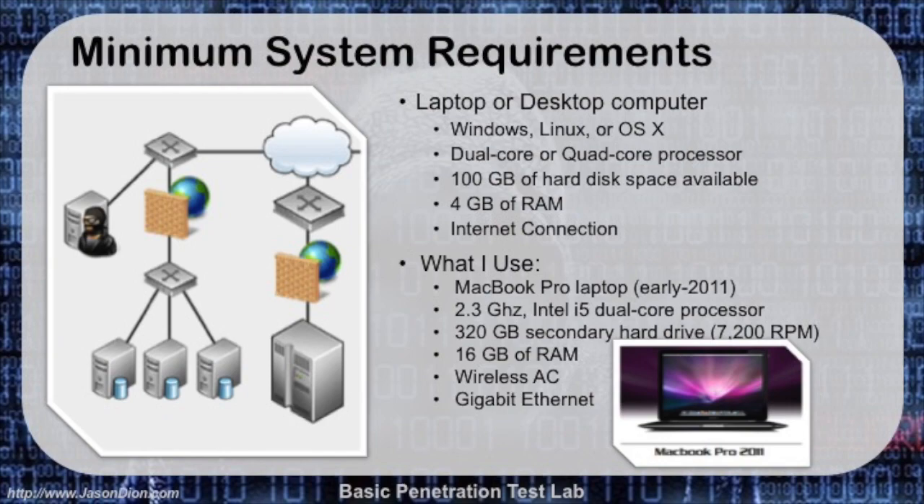So what do you really need to make this work? You need either a laptop or a desktop computer. Whatever your host operating system is — whether you're using Windows 8 or Windows 10, some form of Linux, or OSX on a Mac — any of those will work just fine. You want to have a dual core or quad core processor; the more cores the better when doing virtualization. If you have at least a dual core, this basic lab will work just fine. For a more complex lab you'd need a quad core, but for this one a dual core is sufficient.